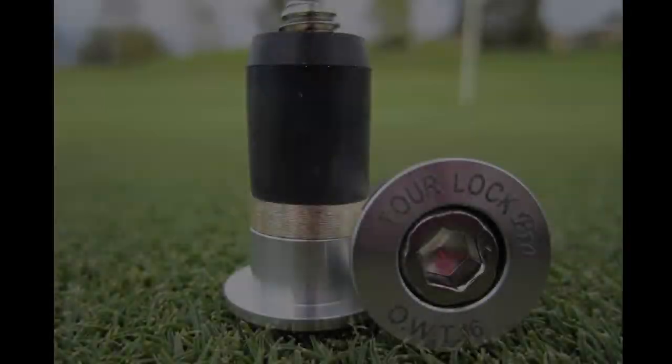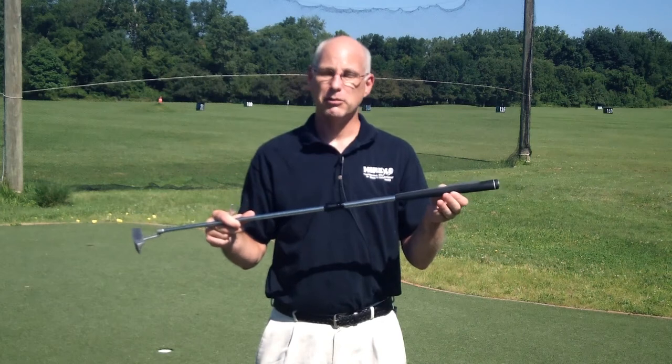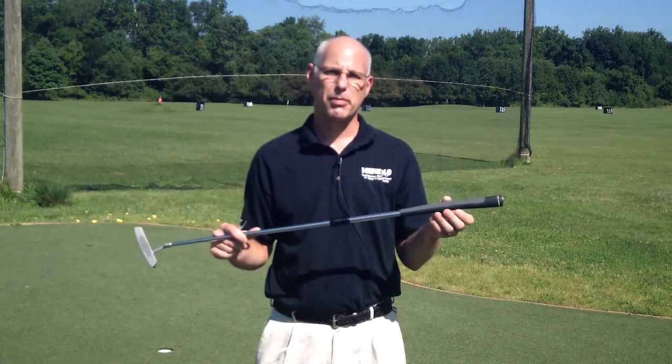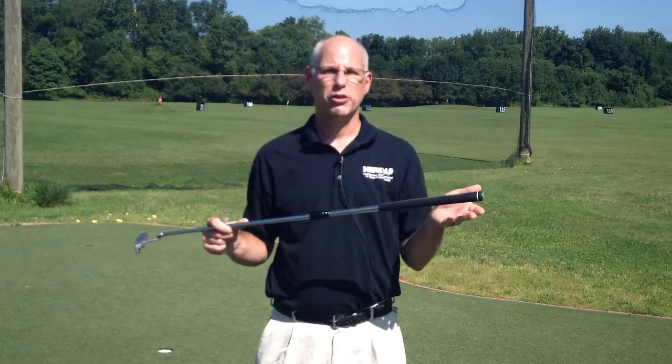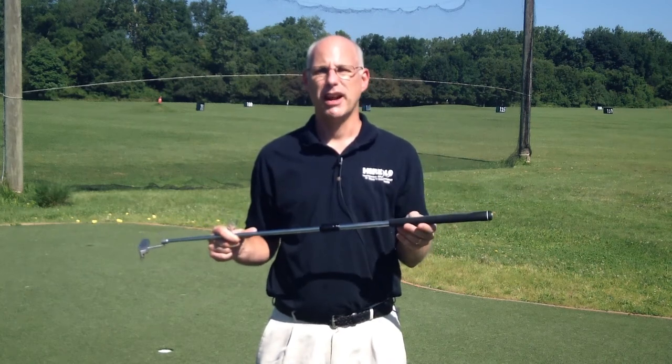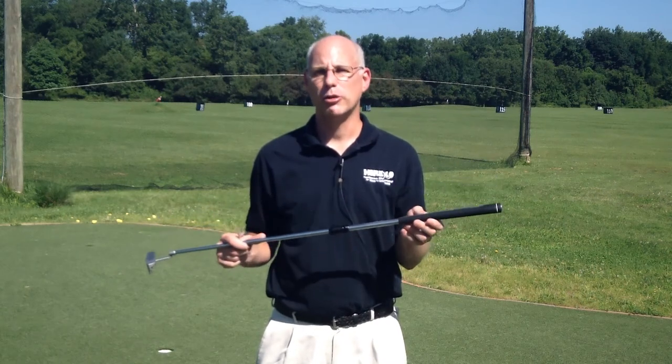If you want to get fancy, you can also use the Tour Lock Pro counterweights and just cut a hole in your grip and install those. This becomes the ultimate putter fitting tool. Length is one of the most important fitting variables to ensure fewer putts per round, and the Apollo adjustable putter shaft is a valuable tool at your disposal.